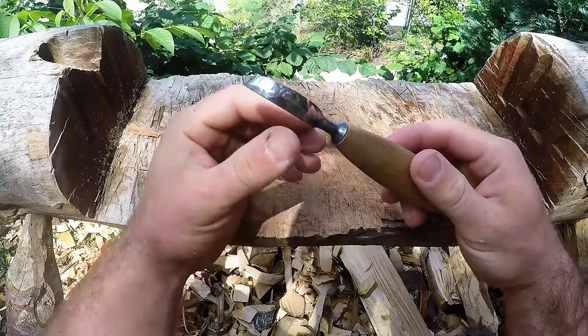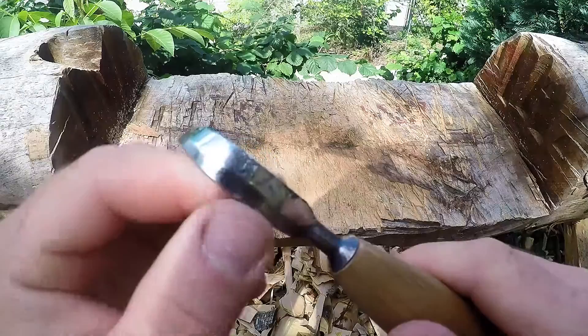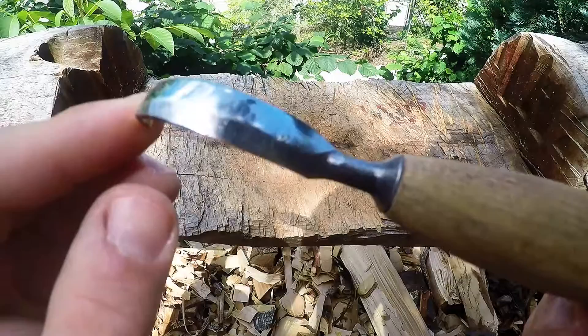I'm not 100% sure what steel this one is made from. I think it might even be silver steel or it might be ball bearing steel. Anyways, it's an extremely nice steel that takes an edge and holds it very, very long and very nicely.